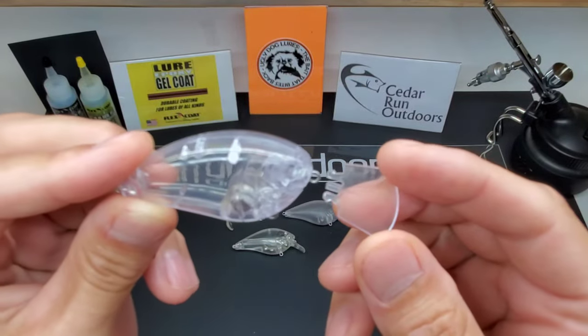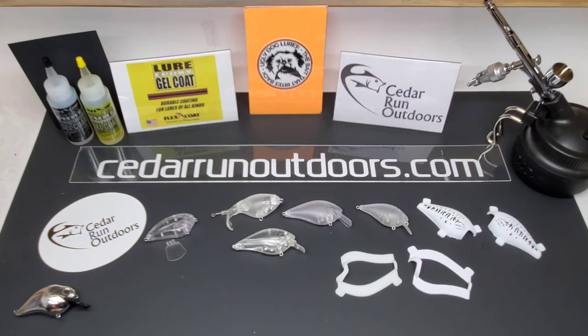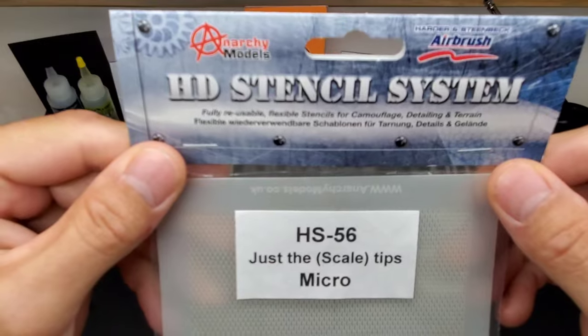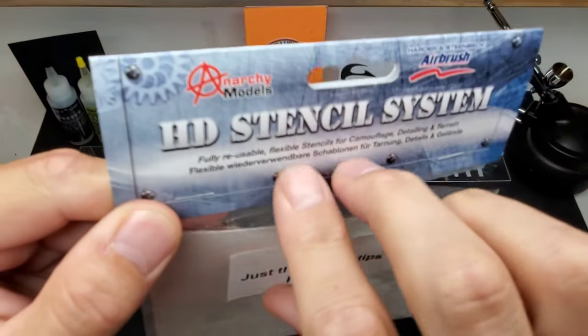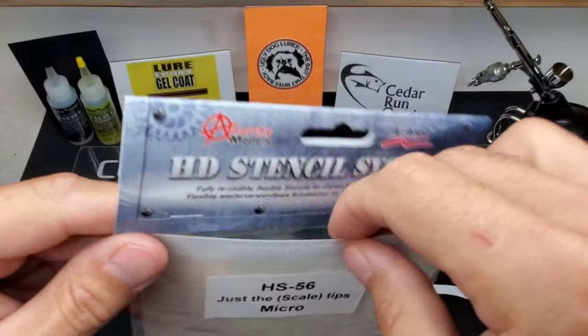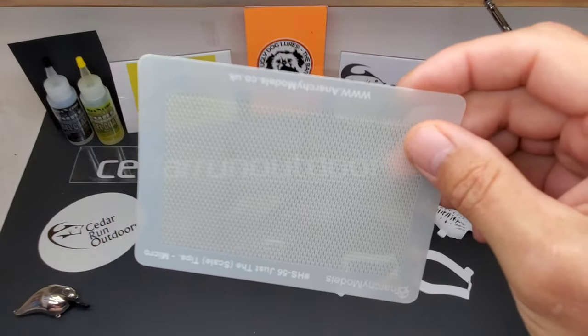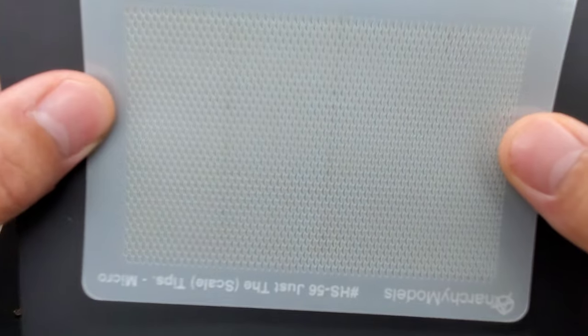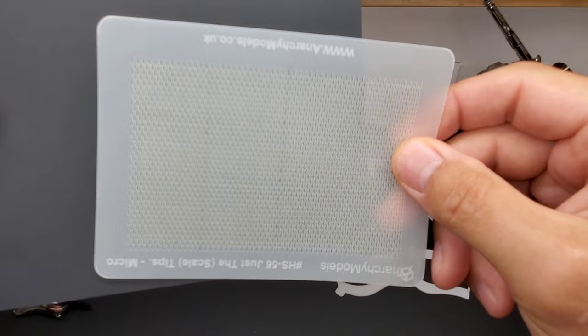Flat side coffin bill — I'm excited to paint this. I believe I want to paint this a golden shiner using the micro scale tips. The micro scale tips — just the tips. Everything you see here today came from Cedar Run Outdoors. I'll try to do that lure with the scale tips — a golden shiner. I'm really excited to use these bad boys.